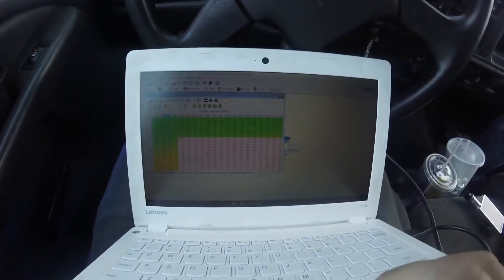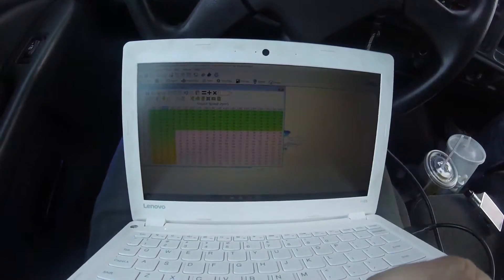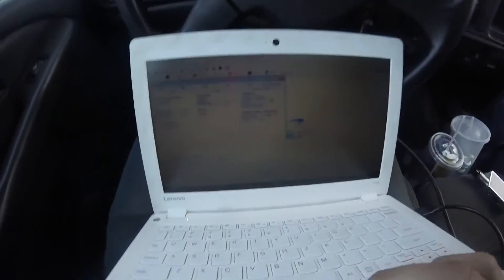Gotta adjust that VE table for the bigger turbo.